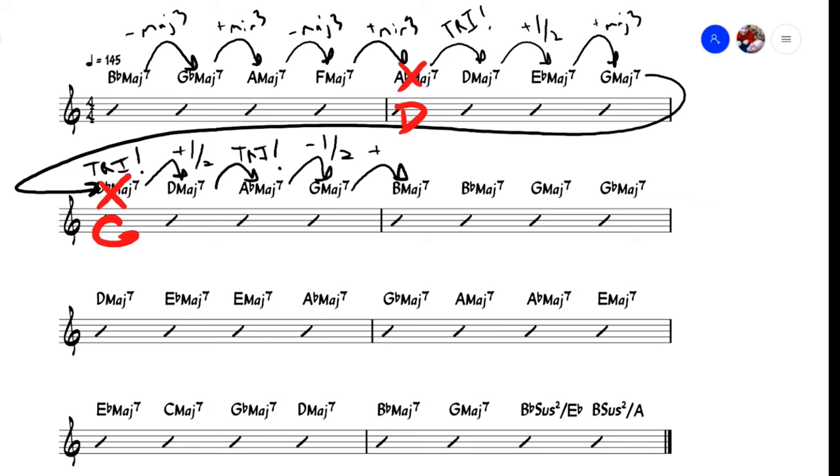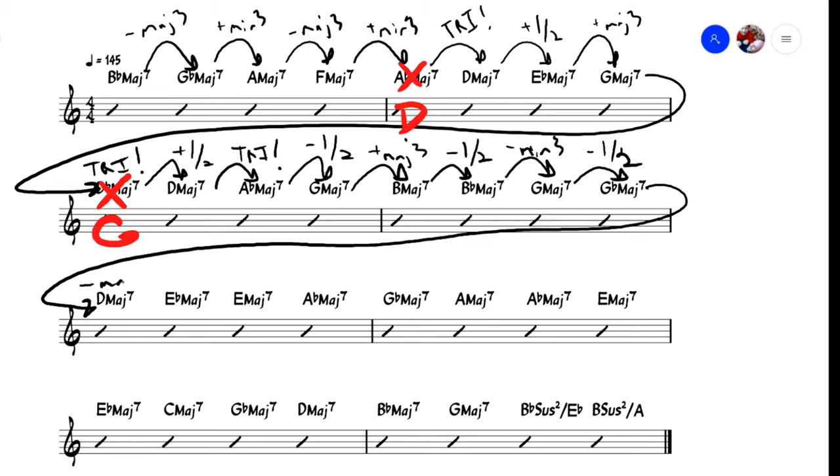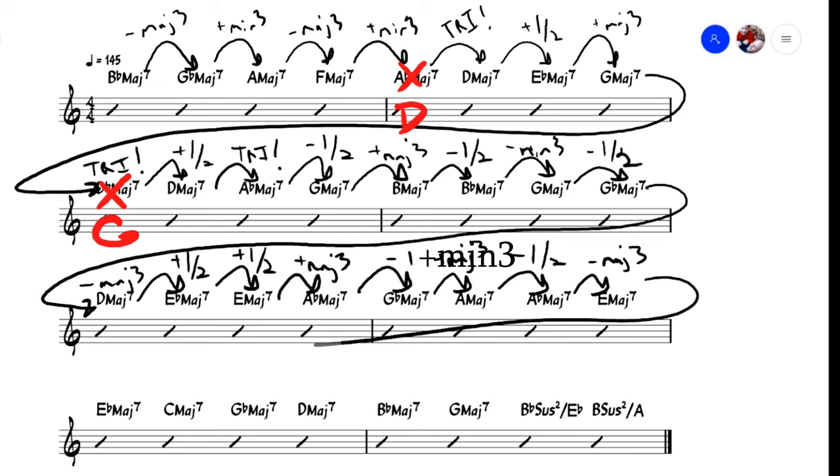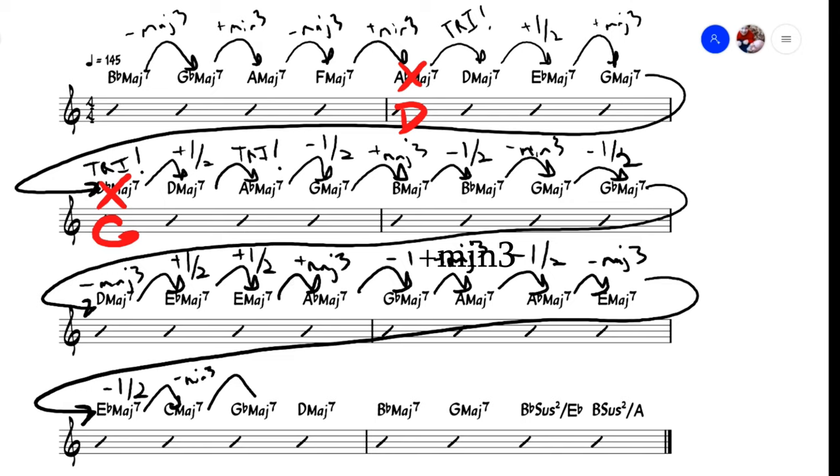Next measure: the G from the last measure ascends up a major third to B, down a half step to Bb, down a minor third back to G, and down another half step to Gb. We start the next measure down another major third to D. From that D we move up a couple of half steps to Eb and E, and then up a major third to Ab. We then travel down a whole step to Gb, up a minor third to A, down a half step to Ab, and then finally back down to E. One could theoretically consider those last six chords to have been in the key of E, with the Ab, Gb, and Ab again as passing chords. Had the E been a dominant chord, in fact the entirety of these last two measures could have been thought of as the key of A — A major 7, D major 7, E7, and a few chromatic passing chords. But it's not, so it isn't, and we move on. We move down a half step from our E to Eb, then down a minor third to C. From there we move down one devil's interval to Gb, and down a major third to D.